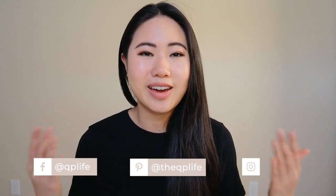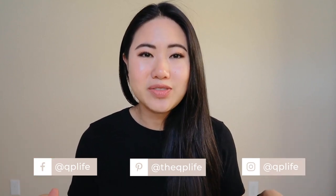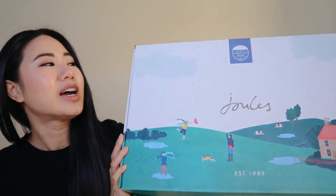Hey everyone, thank you so much for joining me in this video. Welcome back, and if you're new here, my name is Quinn and on my channel I make fashion, beauty, and lifestyle videos. In this video I want to do a really quick review for what's in this box right here.